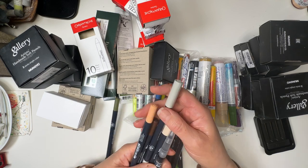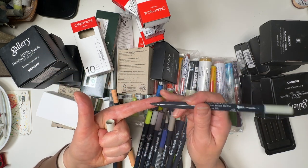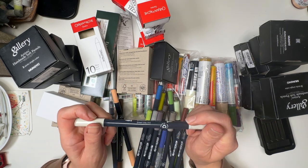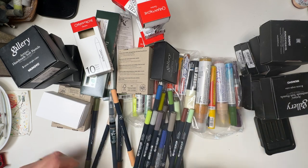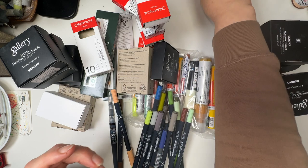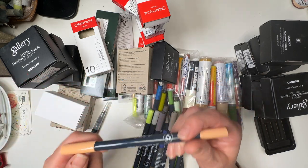Here I have some Faber-Castell Gold Faber Sketch Markers — a brush tip and a fine tip, same deal. I use the brush tip overwhelmingly more than the fine tip. In fact, with all the ones I've got, which must number nearly 100 now, I don't ever remember using the fine tip on any of them. Faber-Castell Sketch Marker: Olive Green Yellowish, Sand, Burnt Umber and Terracotta — the Terracotta is a lot lighter than I thought it would be.